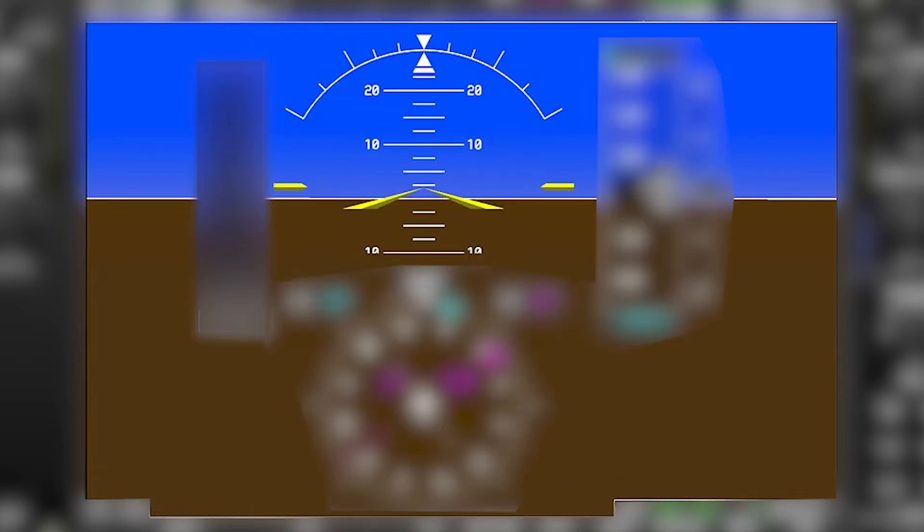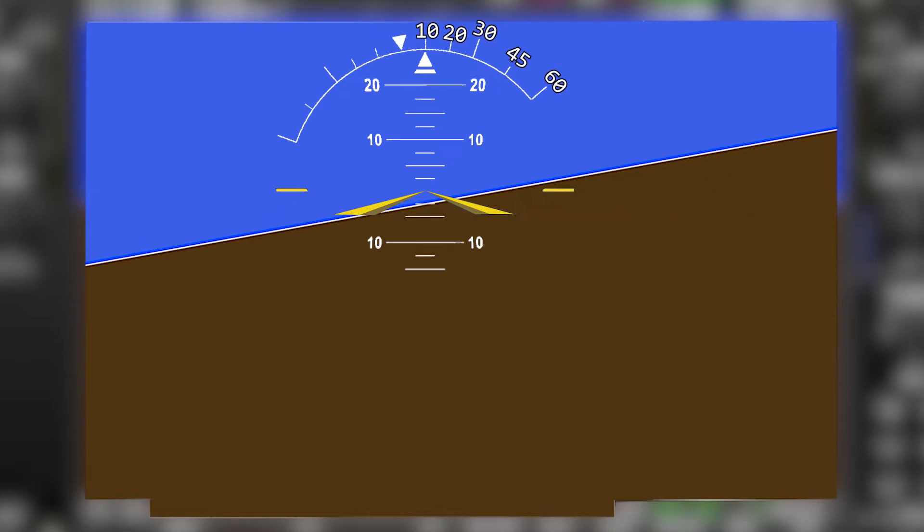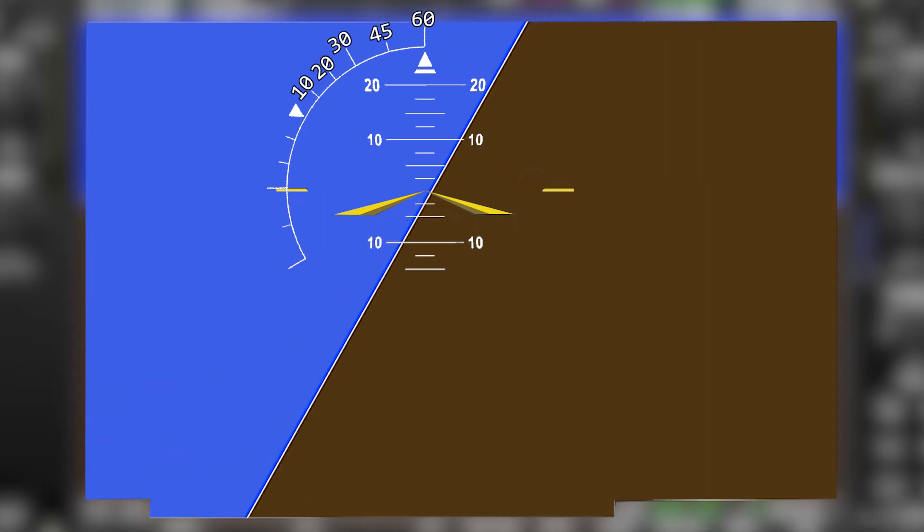The attitude indicator on the primary flight display is much bigger than a typical six pack. It stretches all the way across the entire screen and that makes it easy to see where the horizon is. The roll pointer shows your bank angle and the tick marks are for 10, 20, 30, 45, and 60 degrees.